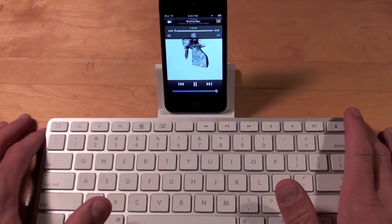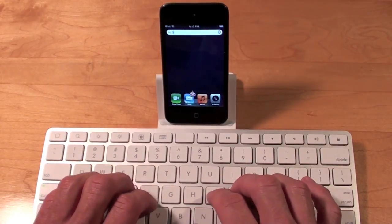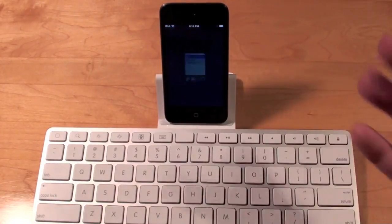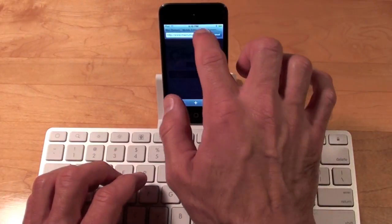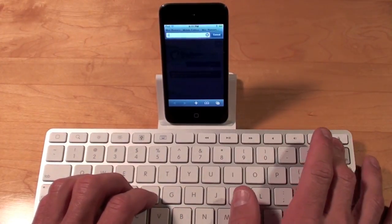Let's go to Now Playing and click play. We can also go to Safari — I'm going to press the search key and type in Safari to find it. Once we're in Safari we can tap the address bar and type in something, so let's type in Apple.